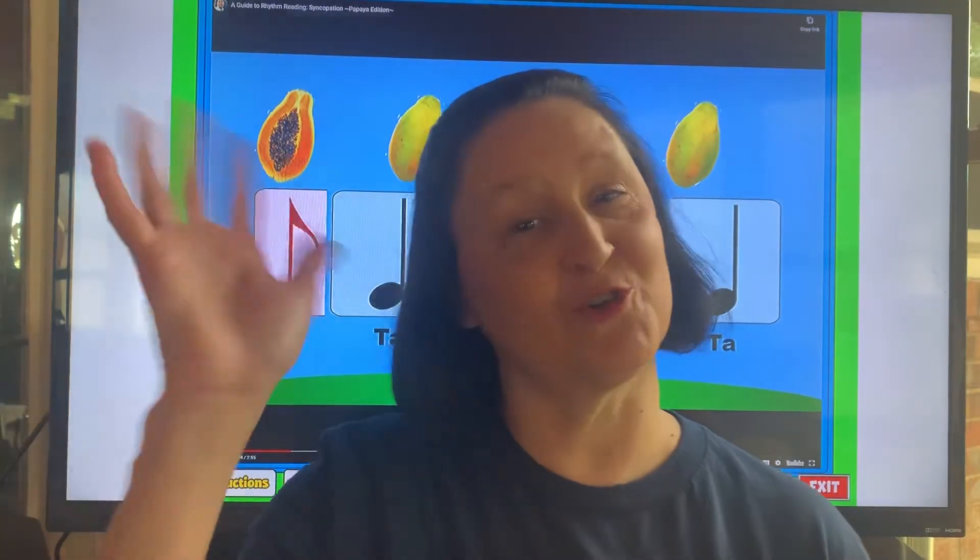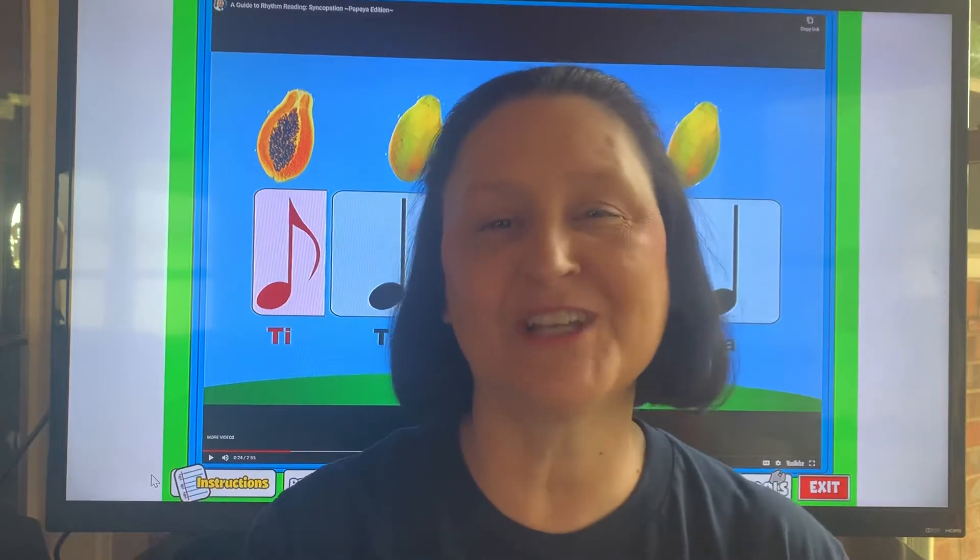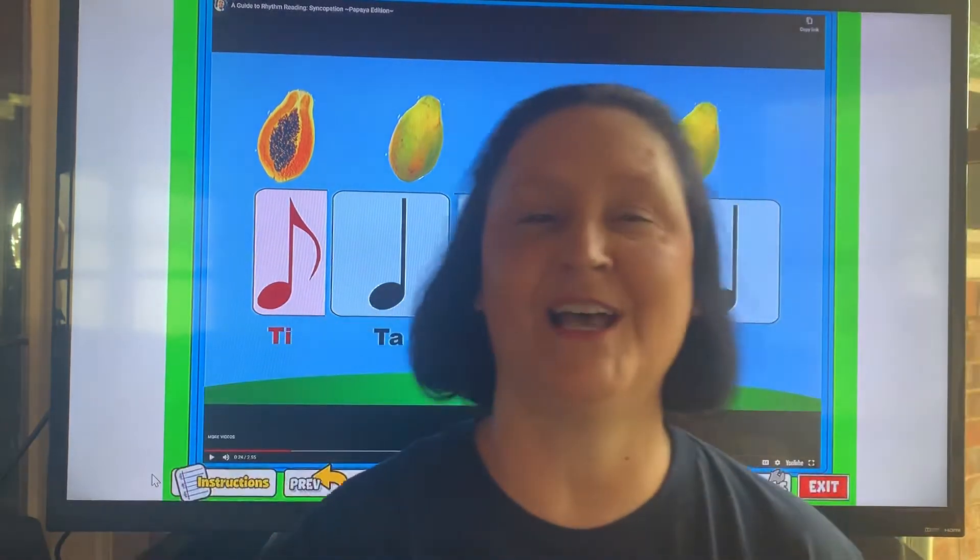Hi guys, it's Ms. Roper here. It's great to see you. Coming to you live from my living room. What we're going to look at today, we're going to be talking about a song called Shake the Papayas Down.